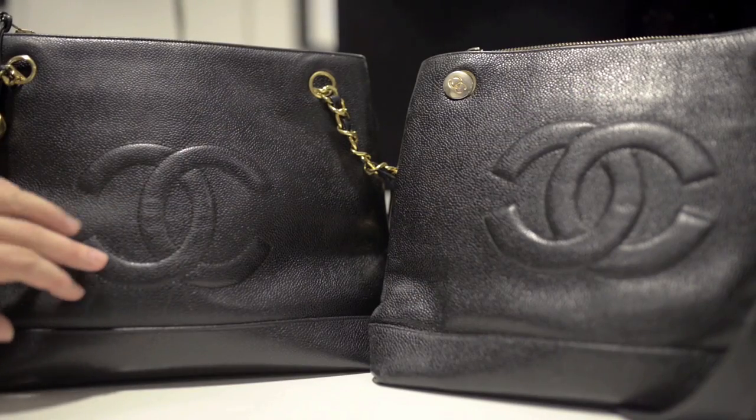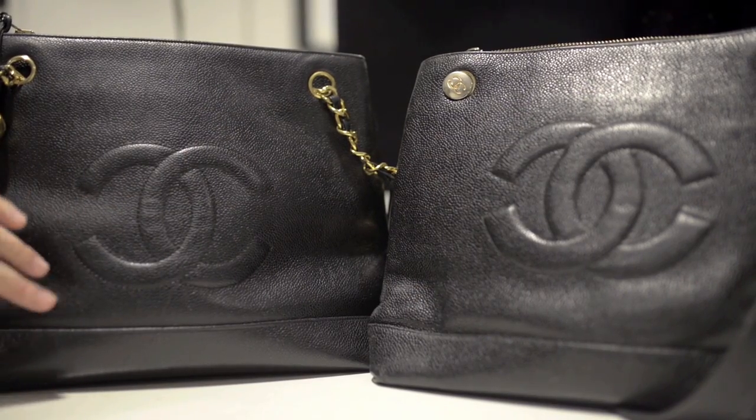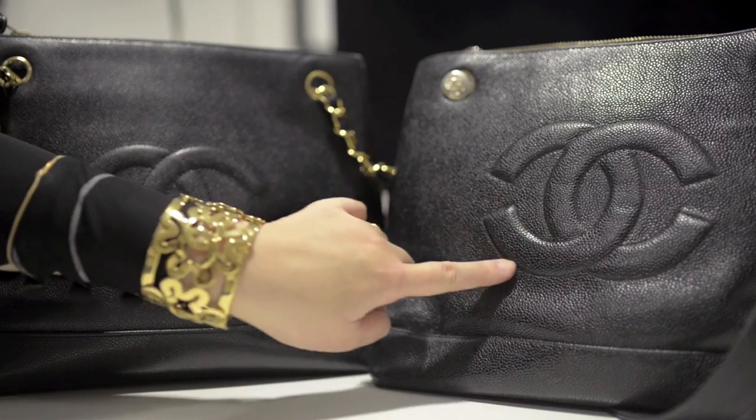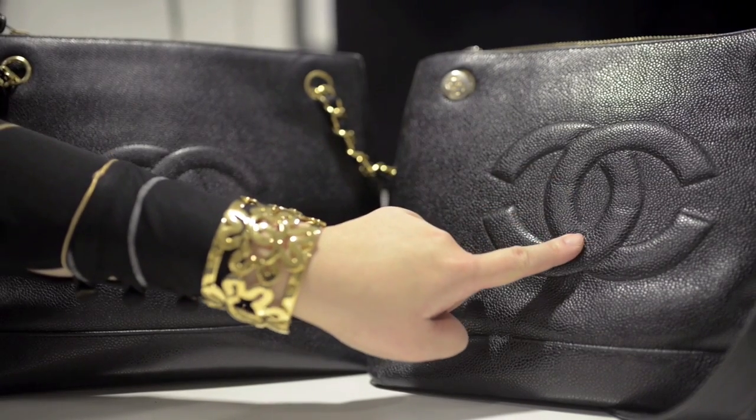One thing that is a little bit different is the embroidered CC. On the authentic bag it's slightly thinner and on the fake bag it's slightly thicker. But to a Chanel novice, if you just saw that bag it is a very good copy.